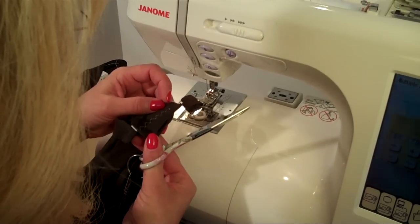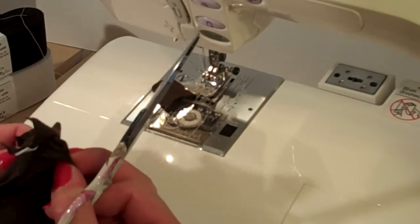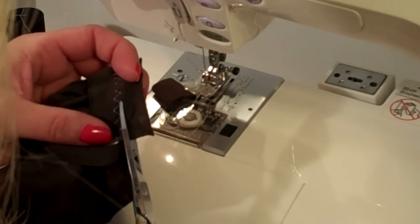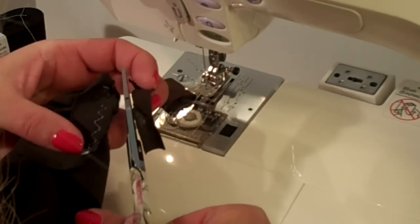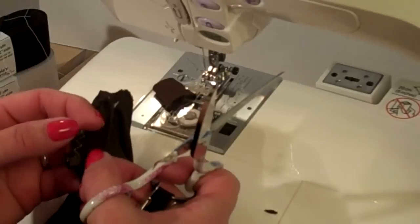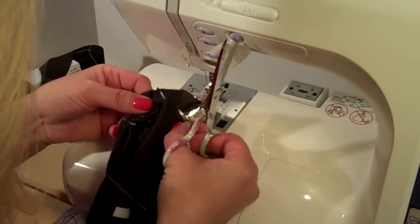I'll trim the elastic and fabric on each end. I will actually trim the elastic short, then leave a little extra fabric so it'll cover the elastic. When I trim this fabric, I'm trimming it just a little bit wider than the elastic so that the elastic doesn't peek through.